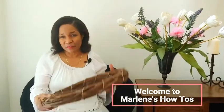Hi guys! In today's video I'm going to be decorating my porch for spring and I'm also going to be making a wreath — a spring wreath for the door. My name is Marlene and welcome to my home and garden channel.